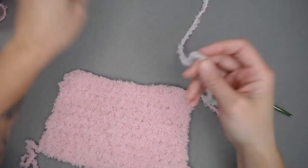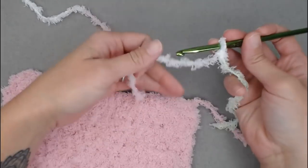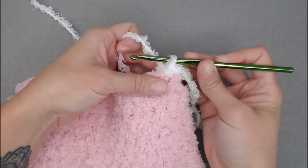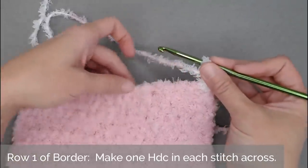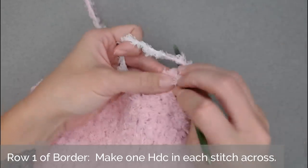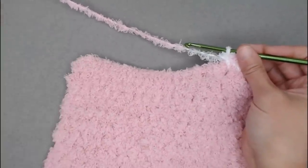Grab the border color yarn, start with a long enough tail to weave in later, make a slip knot, and attach your hook. To attach the new color, slip stitch into the first stitch. Then chain one, and for Row 1 of the border we're going to make one half double crochet stitch in each stitch all the way across, just like we did before. Go ahead and make your way across the top of the blanket, and I'll meet you at corner number one.